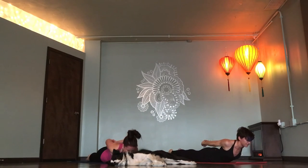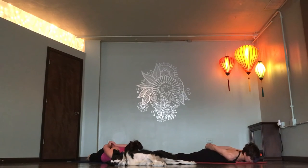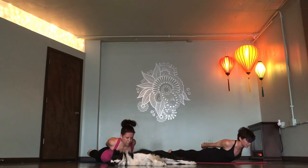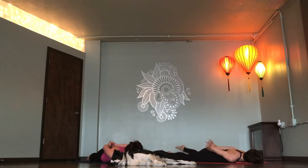Inhale. Lift up, lift chest, lift legs. Exhale. Release, forehead to mat. Again, inhale. Lift up. Locust pose. Exhale. Release. Floor bow. Grab your ankles. Kick back.